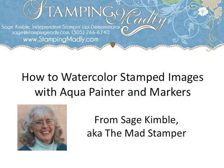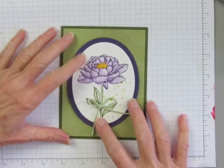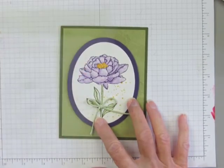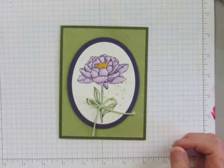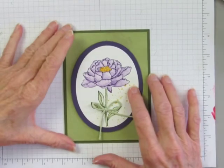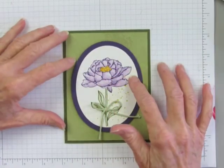Hi, this is Sage Kimble and I'm the Mad Stamper with another technique video for card makers and paper crafters. I'm going to show you the fun technique I used to watercolor the flower from the You've Got This stamp set from the new Stampin' Up! catalog. This is a perfect stamp for this technique as it has detail lines that are really strong and clear.